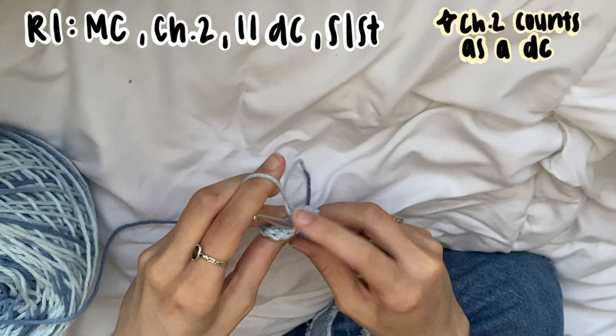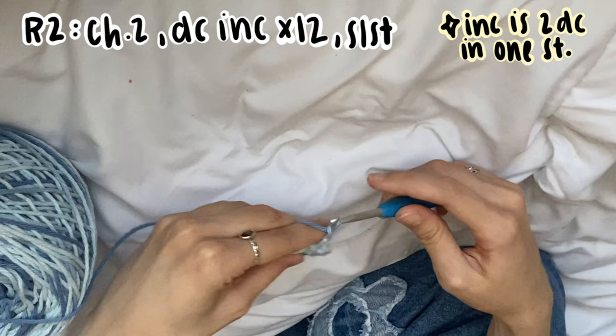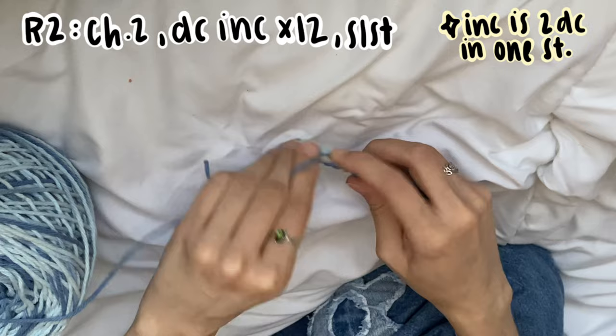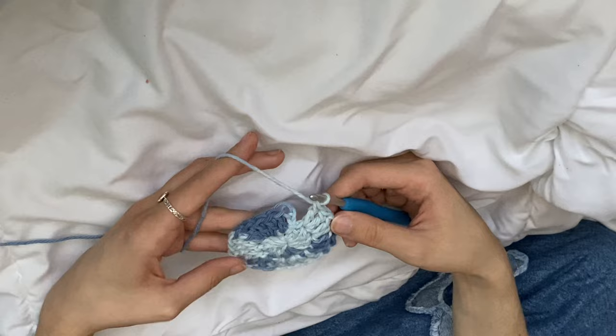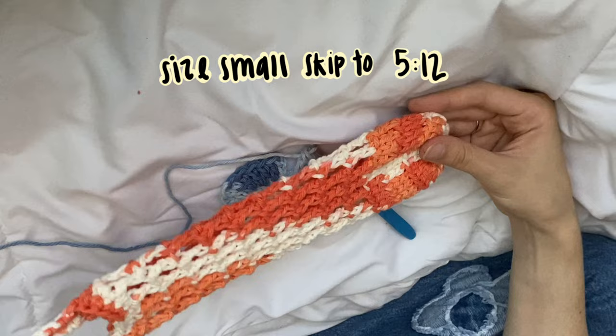Go ahead and slip stitch, chain two — this counts as a double crochet. Now we're going to start our increases: double crochet two in every single stitch so that we have a total of 24 stitches. This counts as our first double crochet, do another double crochet in that same stitch, and then just work two double crochets in every stitch in the round. If you are doing the smaller size for the 18 to 20 ounce water bottle, you're going to stop here and move on to the front loop only round — go ahead and click that timestamp.